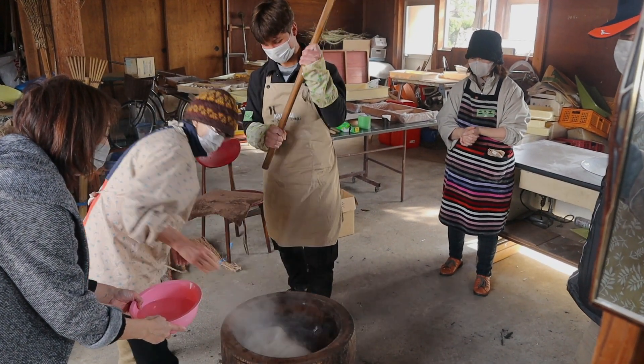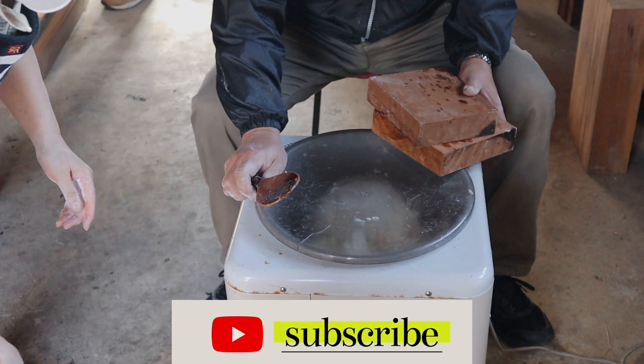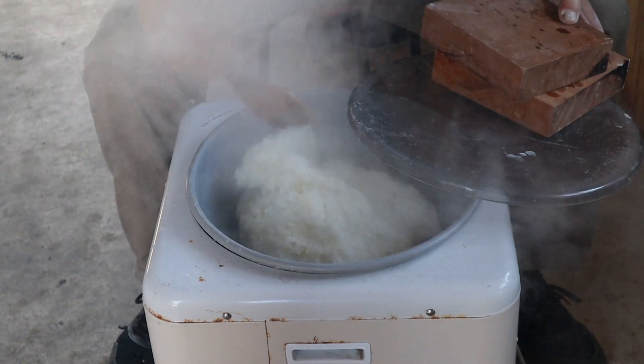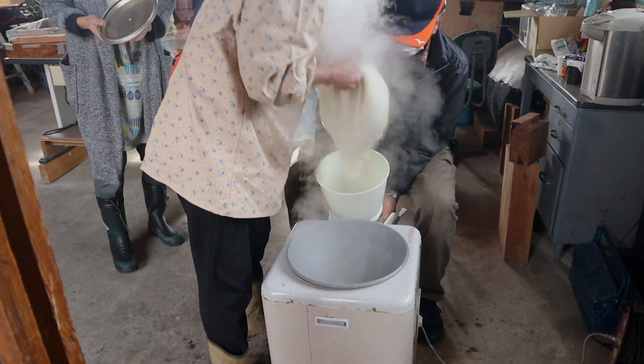The actual way that you do it is with this little machine over here. You put in the cooked rice, and the machine will pound and mix it up and grind it into a sticky consistency. Look at that — piping hot!